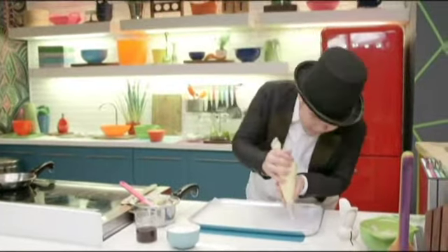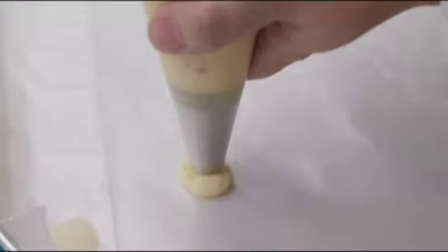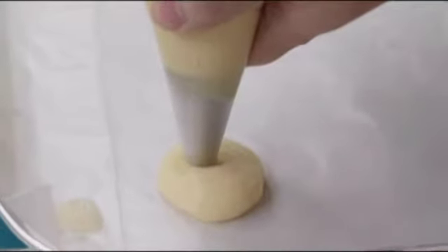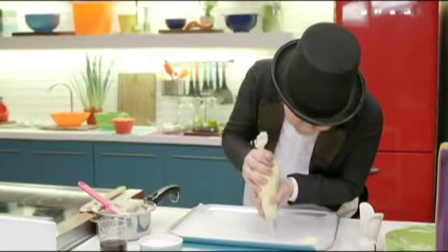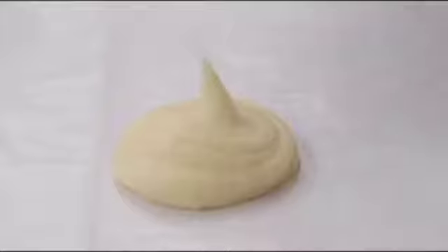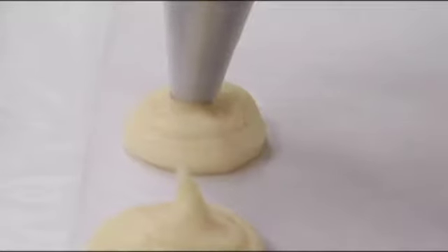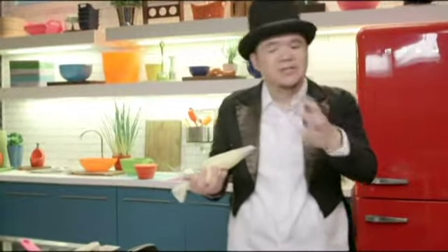Now we're going to pipe in our cream puffs. Hold your pastry bag straight up, press until you get a nice round shape, and then just pull up. Keep making these cream puffs, then put them in the oven at about 200 degrees Celsius for about 30 to 45 minutes, or until they're golden brown and a little bit dry in the middle.